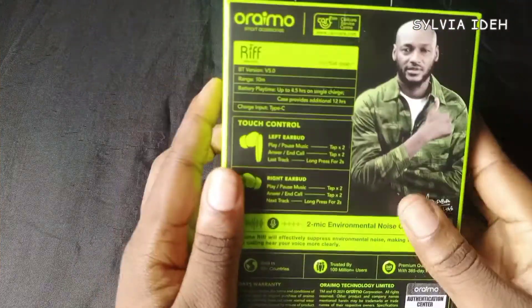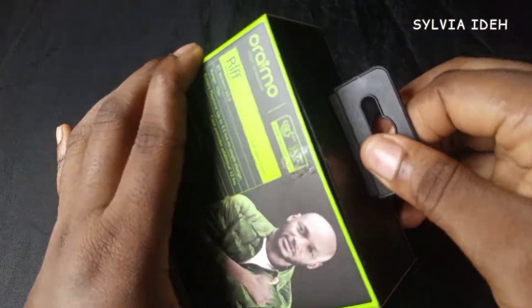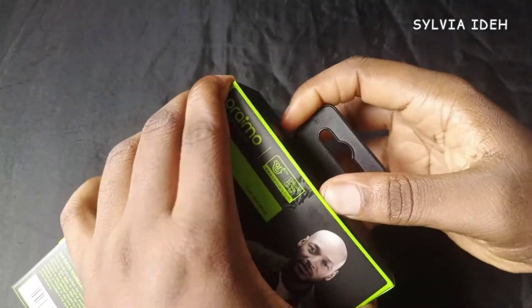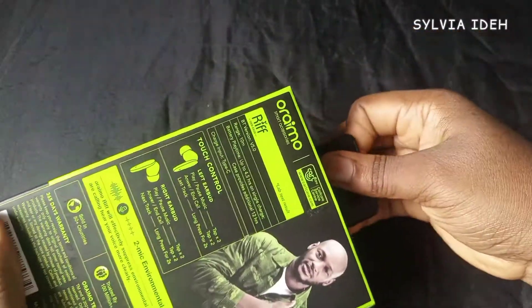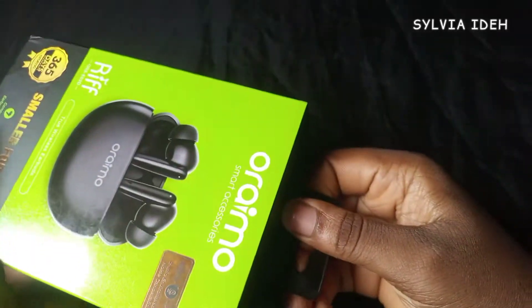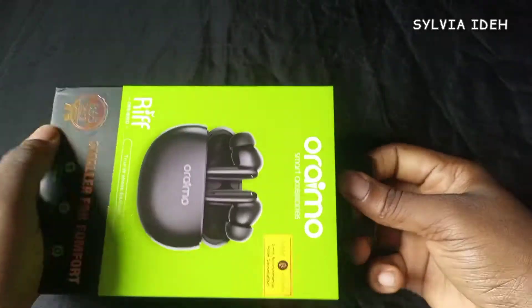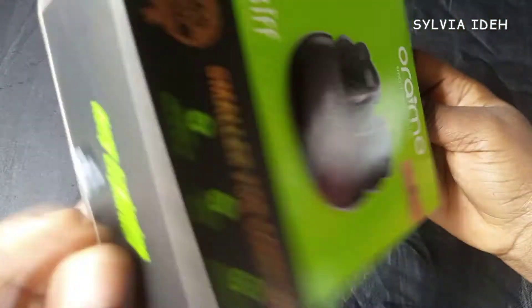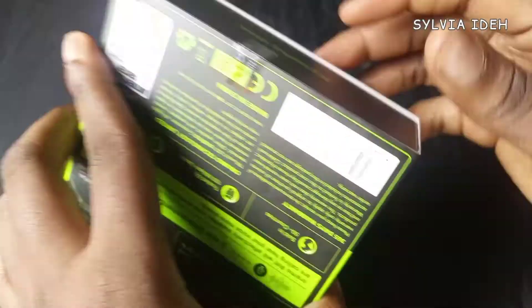I was trying to remove it from the box and didn't realize there was another seal on it — I was just dragging and dragging. You can see the seal there.